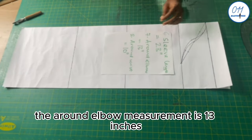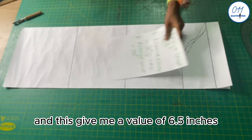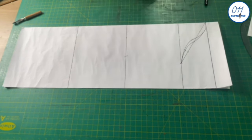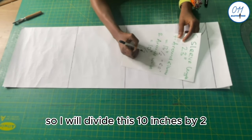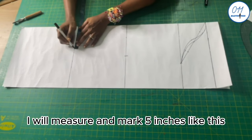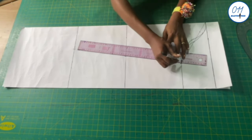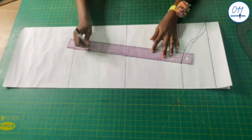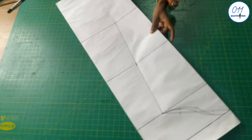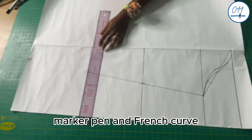The around-elbow measurement is 13 inches, so I divide by two to get 6.5 inches and mark this on the elbow line. The around-wrist measurement is 10 inches, giving 5 inches when halved; I mark this at the end of the sleeve. I connect the points together with a ruler, then trace out the full sleeve to the other side of the paper using a tracing wheel. I open up the paper and make the tracing bolder using ruler, marker pen, and French curve.